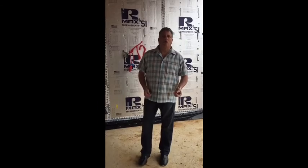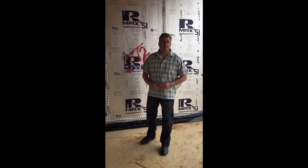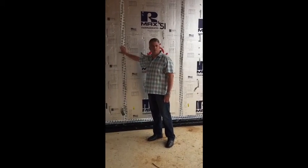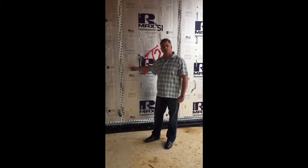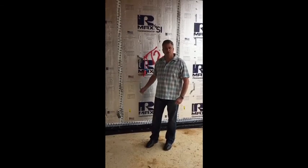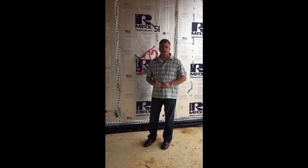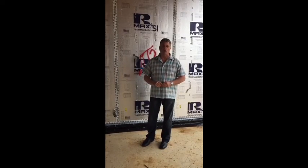In using the R-Max product, we're consistent by using the manufacturer's recommended best practices. That includes using the R-Max full wall system, which includes the tape. We tape the joints. You can see in this case we use the R-Max SI, which is a structural panel. R-Max also offers a non-structural panel that can be used in the field for certain code applications.